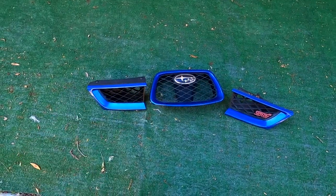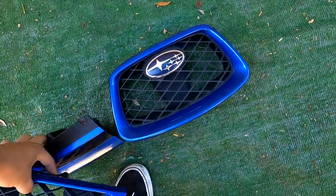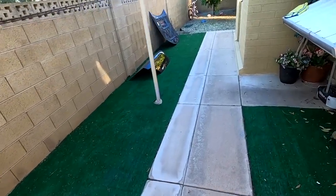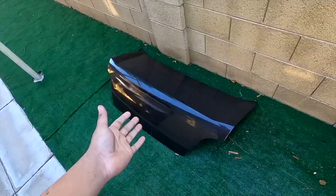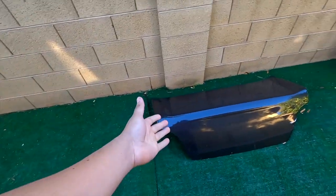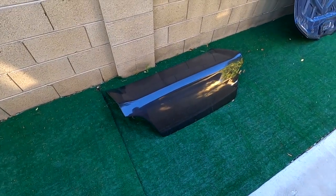All right guys, we got mail — I'm about to open it up. OEM grills, I ordered these about three months ago. Long story, I will not be installing them today. I'll be powder coating my mesh on my hood, and then I'm going to show what's done to my car. I did take off the carbon trunk, but I missed the wing so I had to throw it back on. This is now for sale — if you're in the Arizona, Phoenix, Tempe area, hit me up.